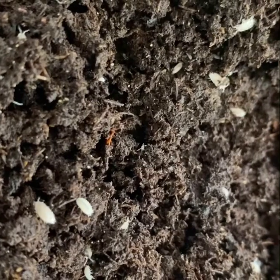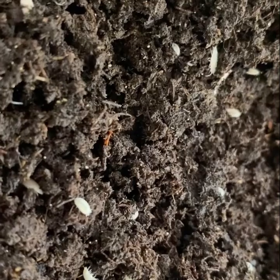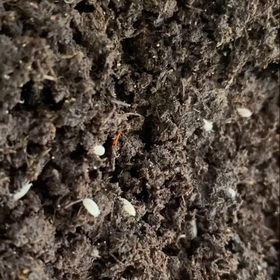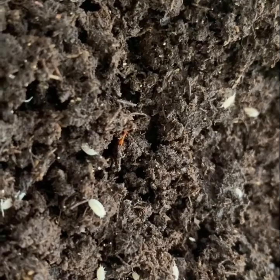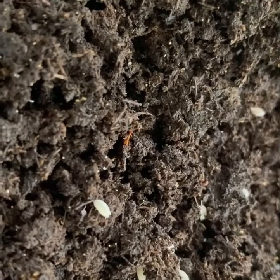Hi, this is Aubrey from Critters Direct. You're looking at dwarf white isopods. Dwarf whites are small, softer-bodied crustaceans that serve both as vivarium janitors and as a supplemental food source for a variety of reptiles and amphibians.